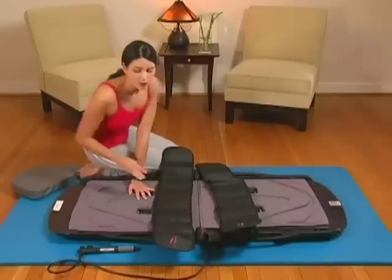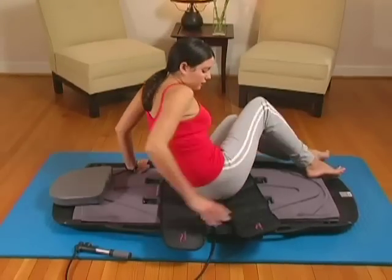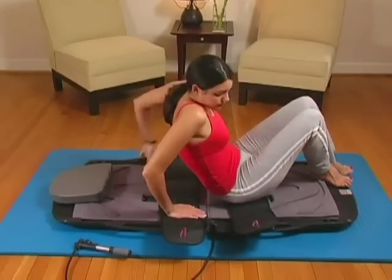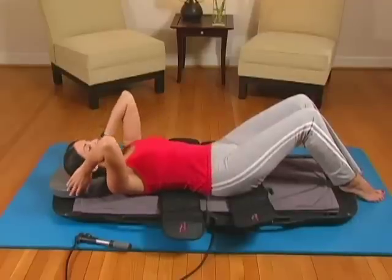For increased comfort, place the Swedish foam pillow at the top of the unit. Lie down on the device placing your torso on the upper end of the unit. Secure the two adjustable belts over your torso and lower your hips respectively.